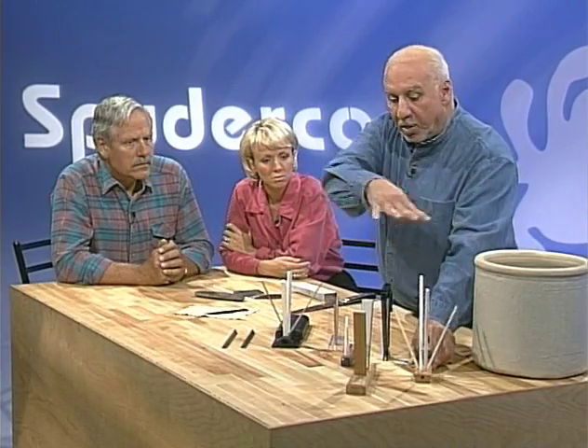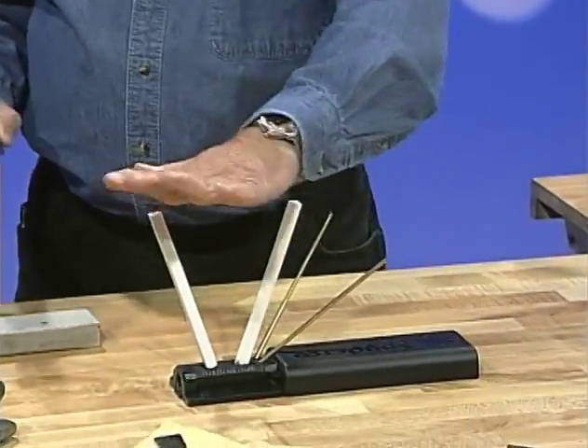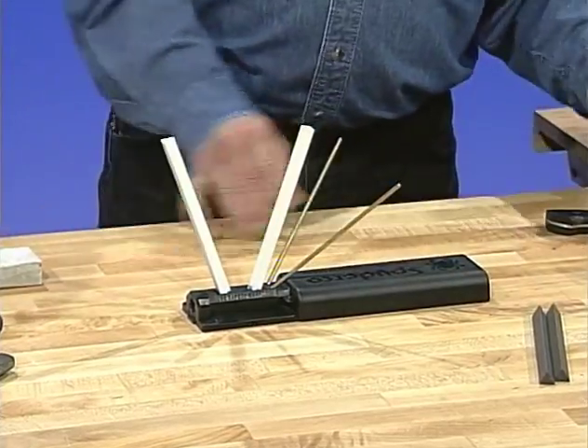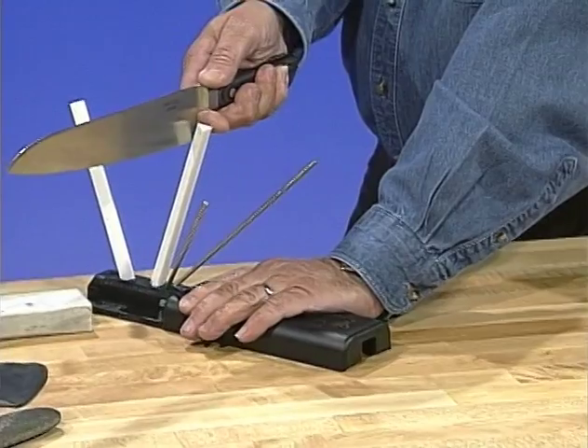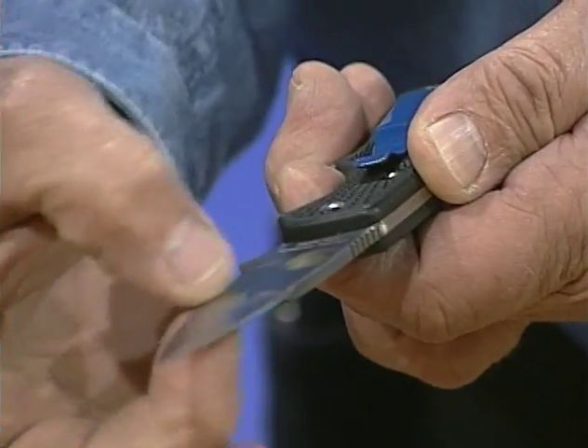From the early 70s on, a whole slew of various kinds of V-sharpeners came into production, eventually ending up with this — the Triangle Sharp Maker — which is probably the most sophisticated and versatile sharpener on the market today. The technique is keeping the blade straight up and down. Now with a knife there are a variety of different grinds. There are four basic grinds. One is called a hollow grind, where using two wheels they hollow out a portion of the steel. A second type is called a flat grind where you start at the top and go straight to the edge.